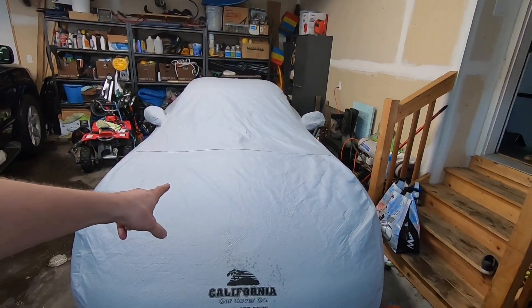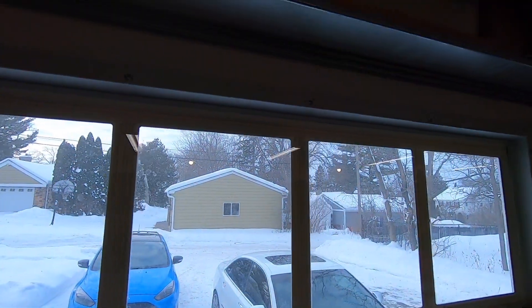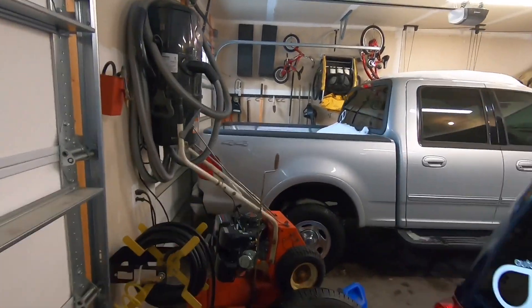Good afternoon guys, welcome back to the channel. My name is Ryan, this is Auto Detour, and today is an exciting day. As you'll notice, we have the Viper over in a new parking spot, the S8 is outside somewhere, and we have Mark's Focus RS in the driveway — stay tuned, we're gonna do a review on that when we get the summer tires back on.